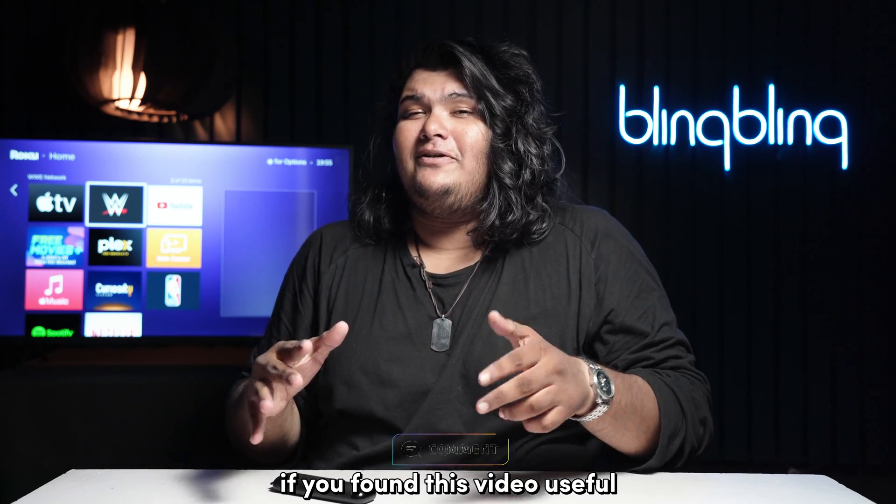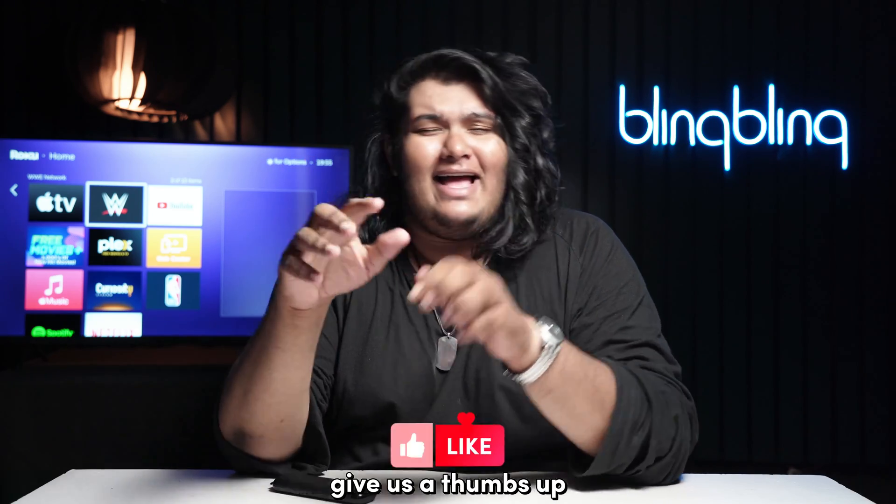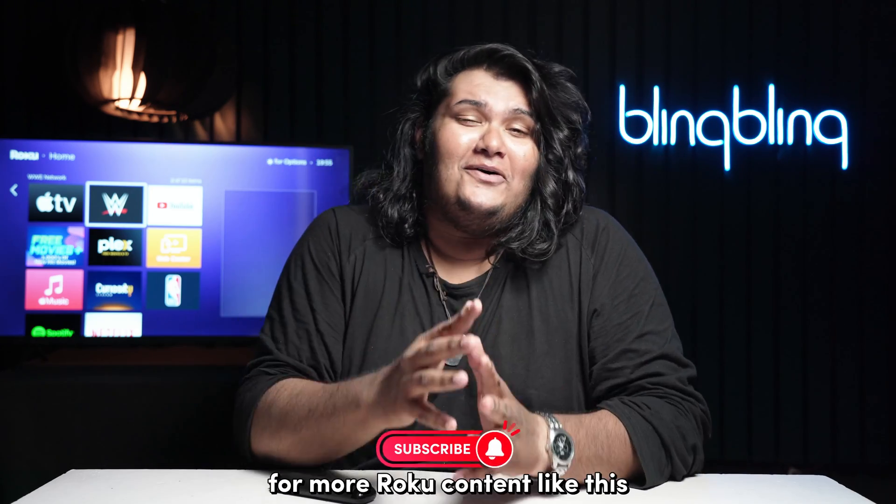If you found this video useful, do comment your thoughts below, give us a thumbs up, and subscribe to our channel for more Roku content like this.